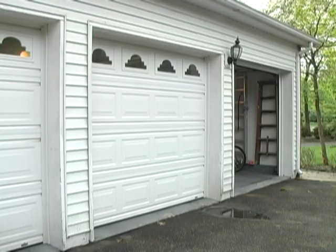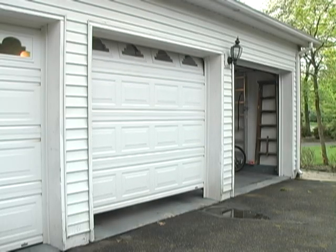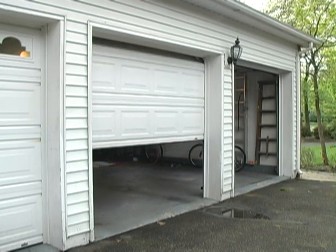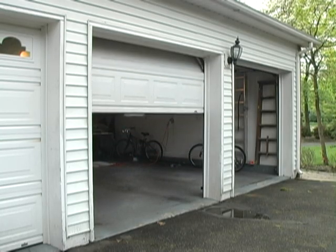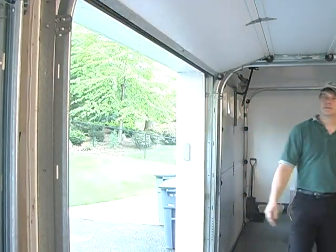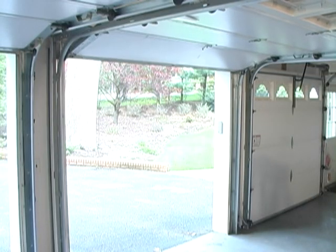Most people don't know that a garage door opener is not designed to lift a garage door, but it is designed to move a garage door that is properly balanced. What does this mean, and how should you check for a garage door balance? To check the balance of your garage door, there are a few things you have to know.